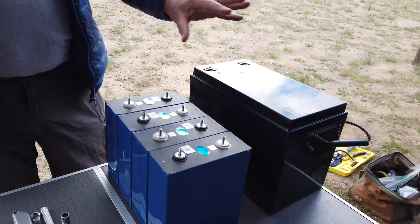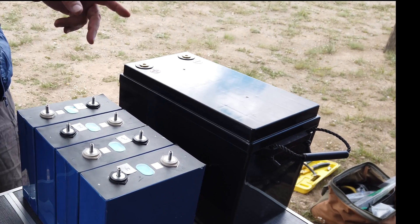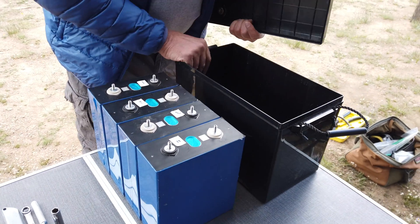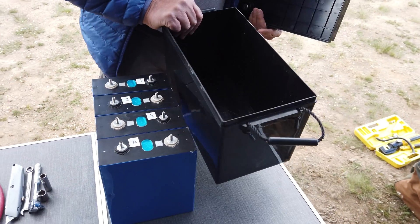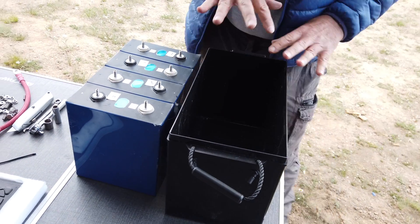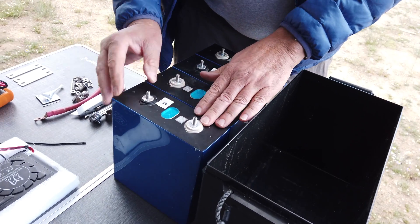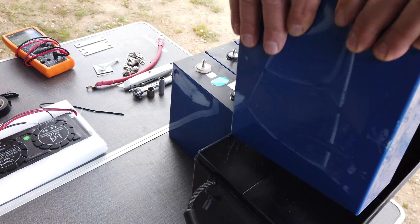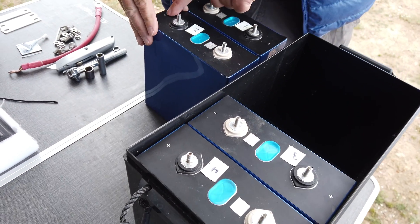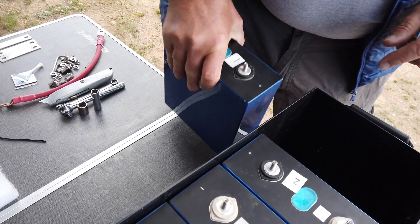I'm going to first put the cells in order in the box. I pre-assembled the grub screws with Loctite to save time on this video. I label my cells 1 through 4 just for organization. I start with cell 4 with the positive terminal on the right. Cell 3 goes in with positive on the left, cell 2 goes in with positive on the right, and cell 1 goes in with positive on the left.